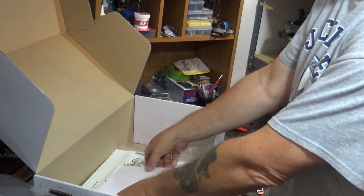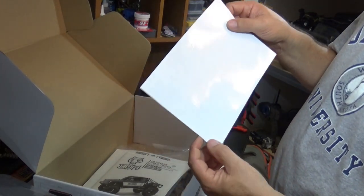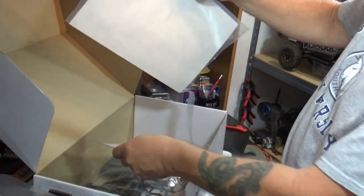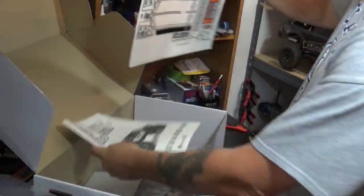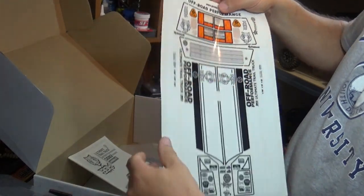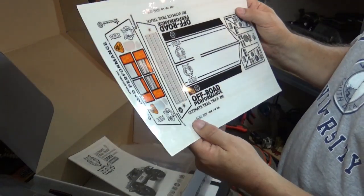What I already had out of the box was the lip bag. We got some window masks. Historically, G-Made window masks seem to be pretty high quality, pretty accurate to actually fitting the windows — not every manufacturer can say that. A lot of times you have to make your own masks out of tape, but I think we're going to be okay with them. We got a pretty good sticker sheet; I can't tell if those are pre-cut — I'll find that out later. This truck's going to be black, so maybe some of these white stickers might get used.